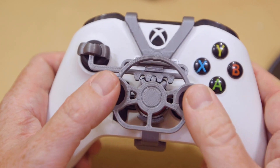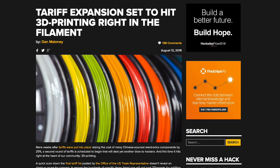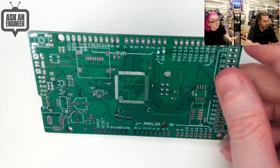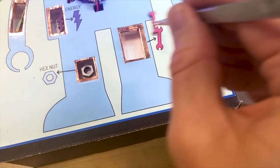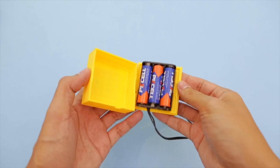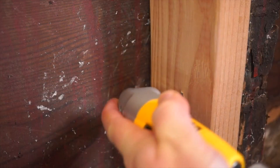This week on Maker Update: a steering wheel for your Xbox, a new Taxon filament, Adafruit reinvents the Mega, two new RC boat designs, robot operation, a Lego battery pack, a project board for Halloween, and drilling at a right angle.